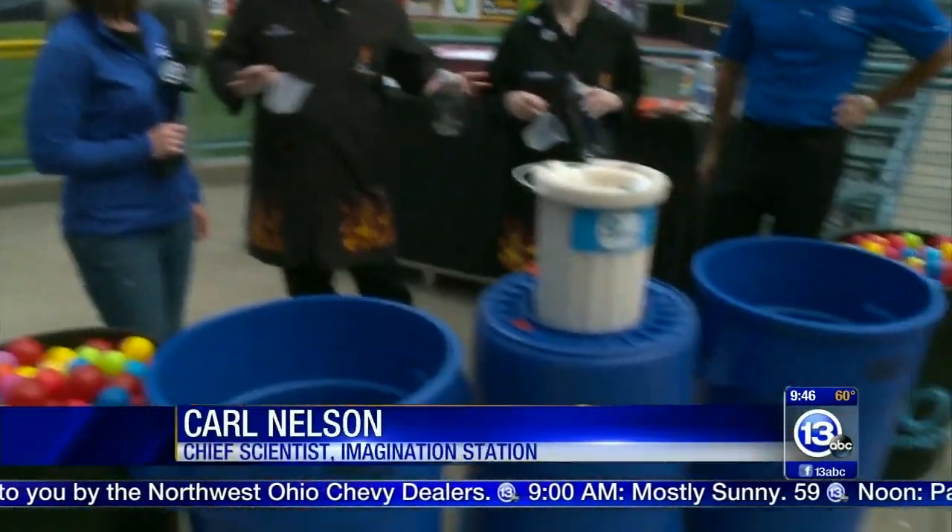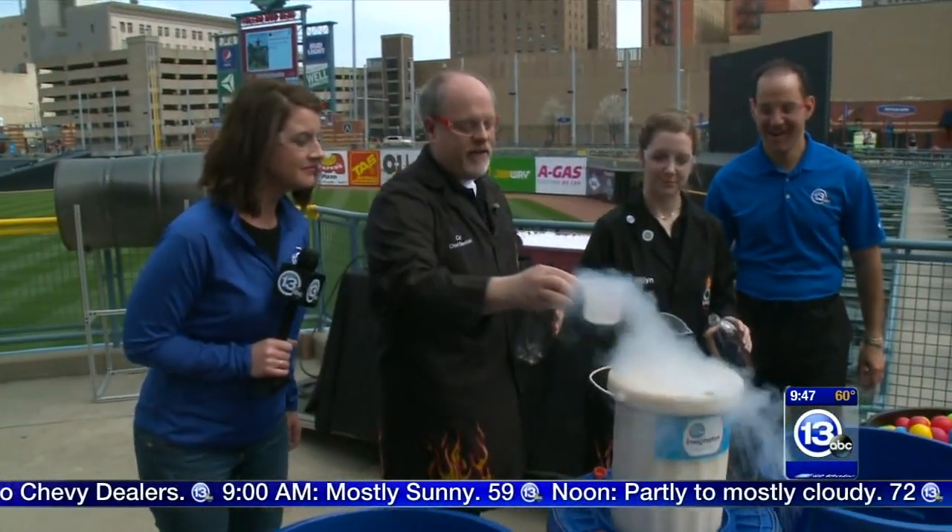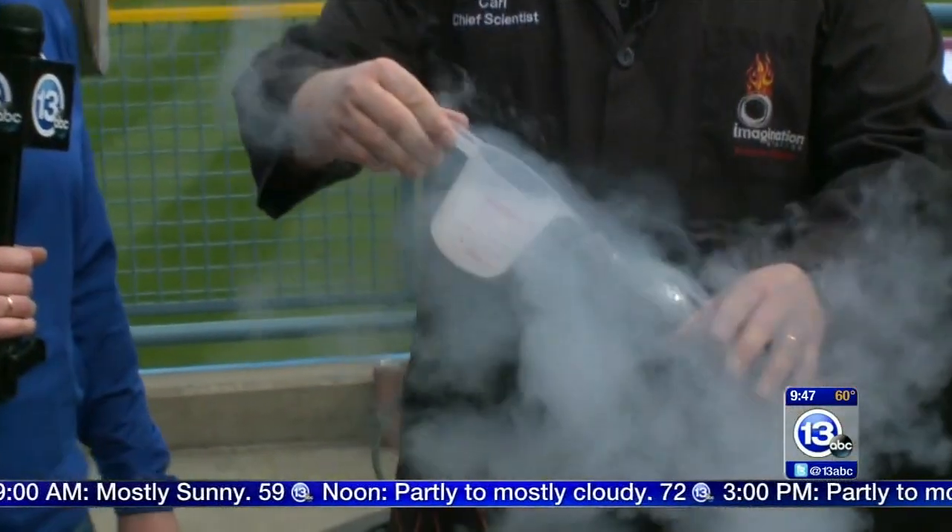We do all these really cool school day events at the Mud Hens to bring science in between the innings. So we're going to do a double — what we call a ball-plosion, a double ball-plosion today. And it uses one of my favorite substances: liquid nitrogen.